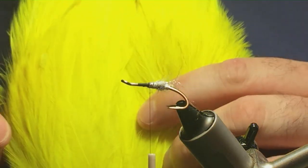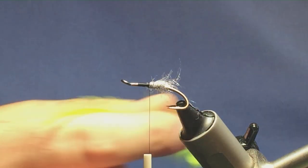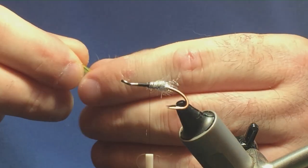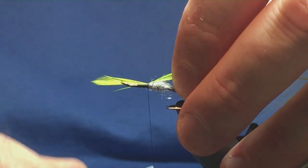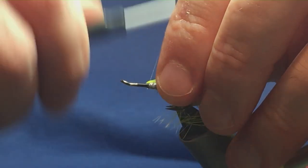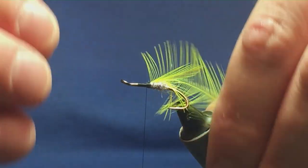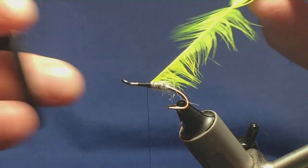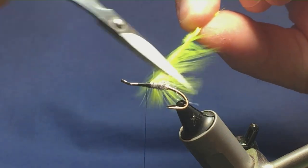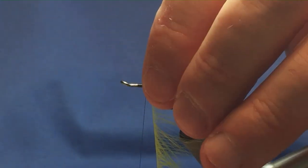Now the mid hackle is going to be a fluorescent Chinese Cock Hackle — just a Chinese Cock Cape in fluorescent yellow. So I'm just going to stroke back the fibres to reveal the tip, offer this up to the hook, one turn to hold, another turn to secure, fold back the tip of the hackle, bring your thread turns back up over the tip and the hackle, come in and locate the tip and trim it away. Then come in with your scissors and run it up your stem with your hackle, one turn in front of the other.